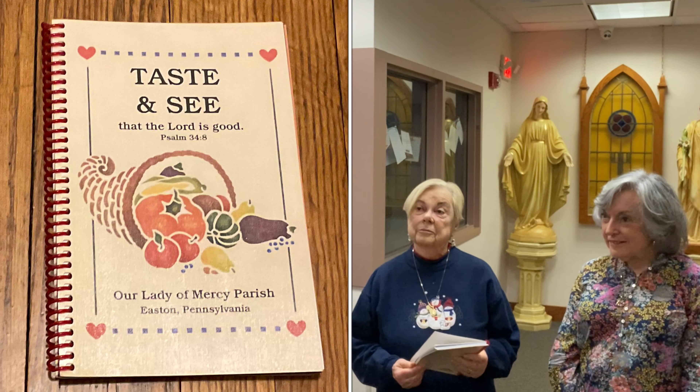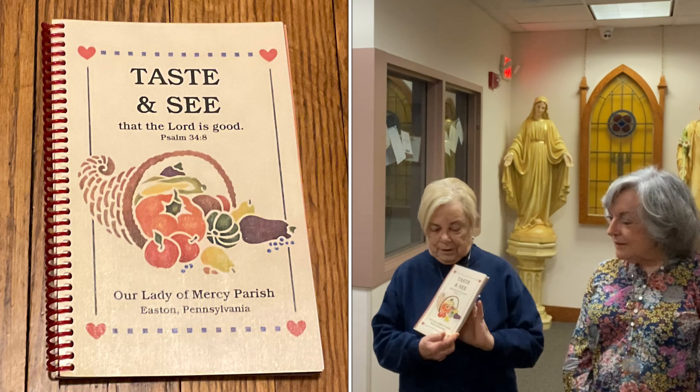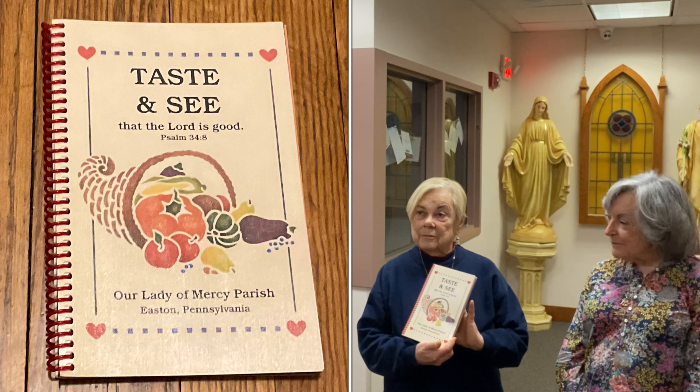We're at Our Lady of Mercy Parish and I have with me Pat Clark and Betsy Kennedy, two members of our parish and members of our Women's Guild. This past summer they compiled a cookbook for the parish. Ladies, thank you for being here — I see you have a copy of your cookbook. Tell me a little bit how that came to be.